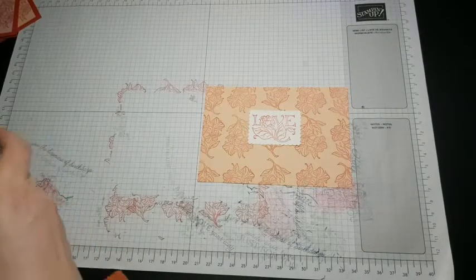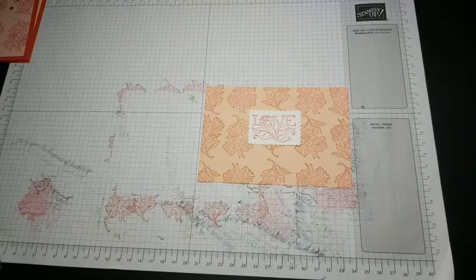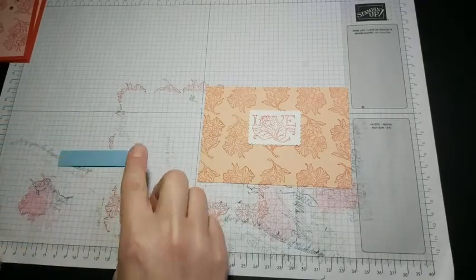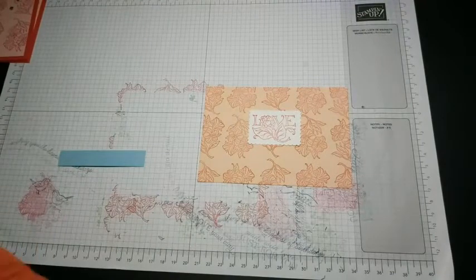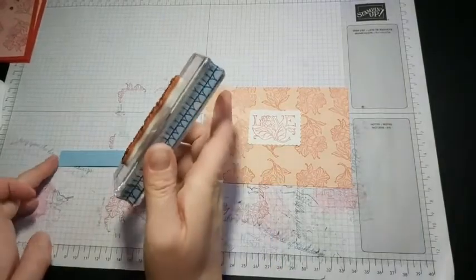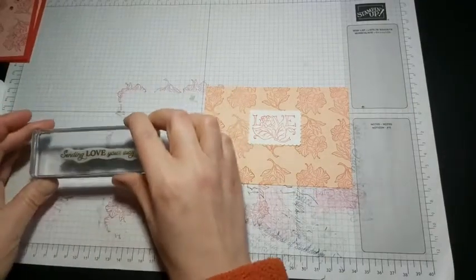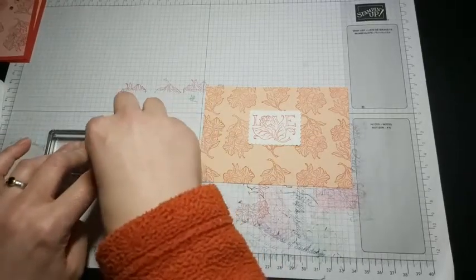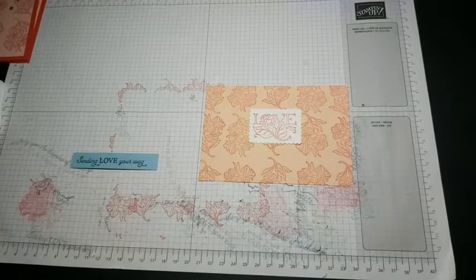The next thing is to stamp onto our piece of blue strip. This is in Pool Party cardstock, and I used the sentiment from the set which is 'Sending love your way', stamping that in black. I'm just going to ink that up quickly, and then as you put it down just line up your card and use the grid lines either side to try and get it straight. I'm struggling to see a little bit because of glare from my lights on my block — it's a little easier to do in daylight — but I think that's come out okay.